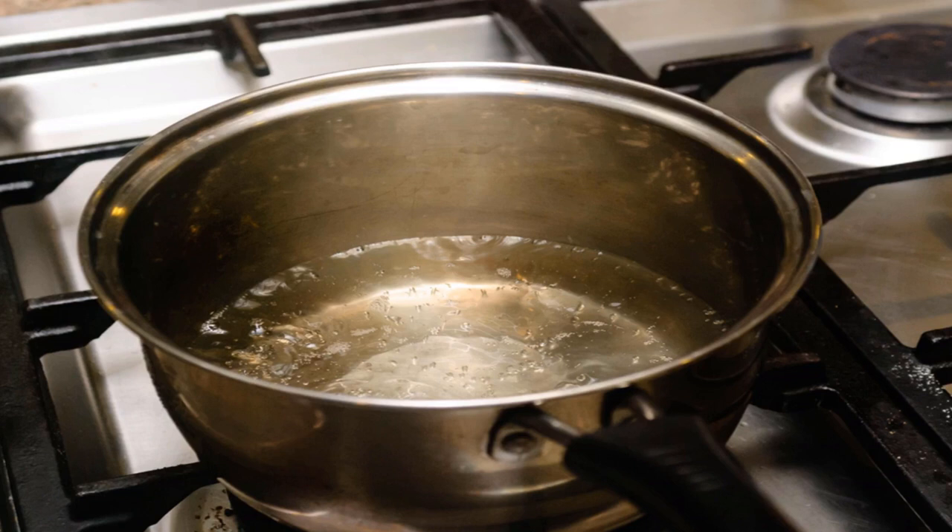Bring some water to a boil. Place a large cooking pot on the stove over high heat. Add about three cups (0.7 liters) of fresh water to the pot and let it come to a boil. Always cook with cold tap water — hot tap water can dissolve contaminants in pipe systems that will be carried into your food.